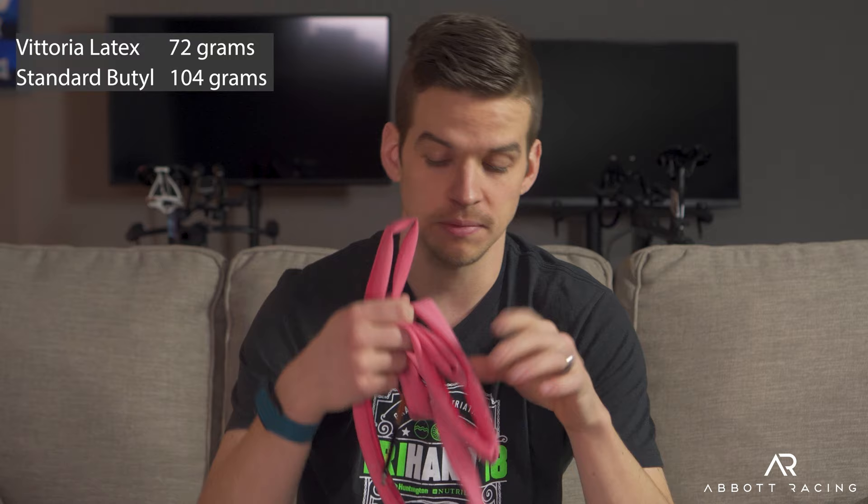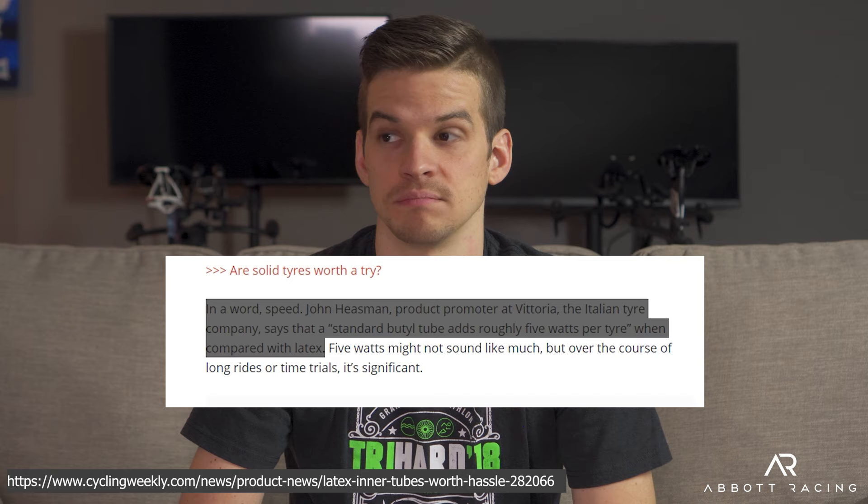This is a latex tube — made of latex, as you could guess. It's much lighter, so for all you weight weenies it's a little bit lighter, and it's much more flexible. The flexibility is the thing we really like about latex tubes. This tube is from Vittoria, and Vittoria will tell you their tubes save you five watts per wheel on race day — ten watts for two wheels. But that's their marketing claim and we like to look at independent data, so let's find some.